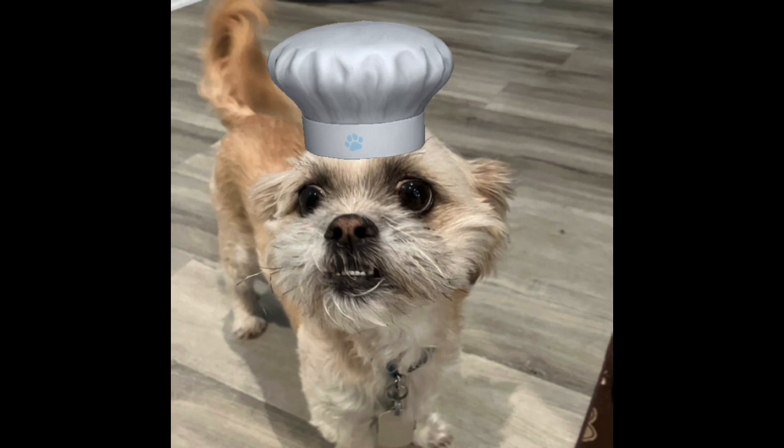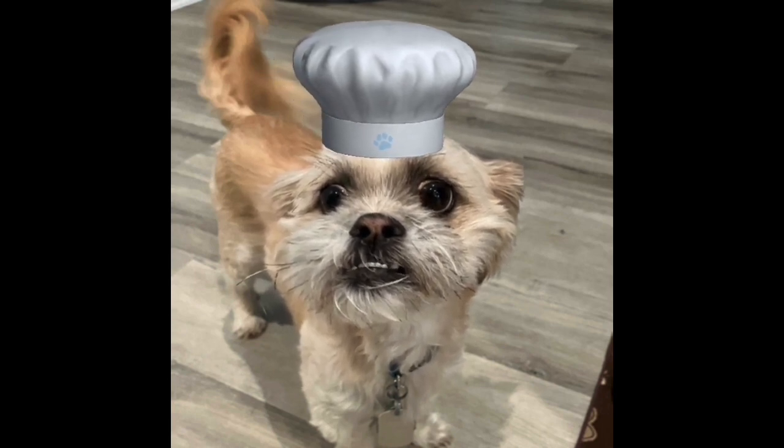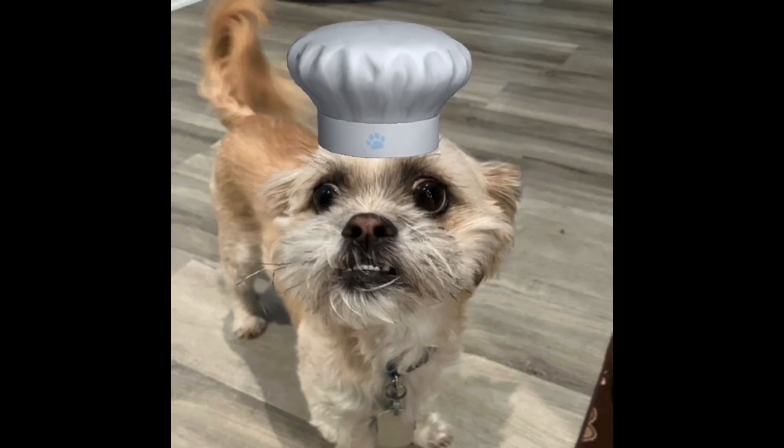Of course, my mom made the allergy-friendly version of it, and it was just really good. So you should definitely give it a try.